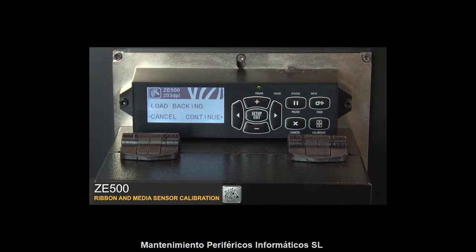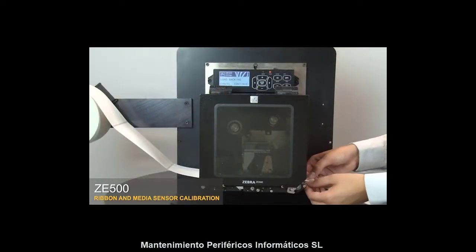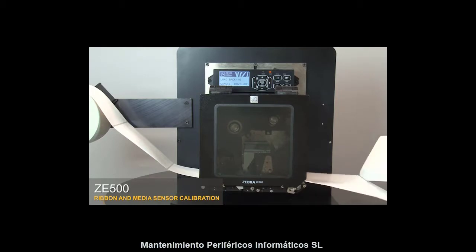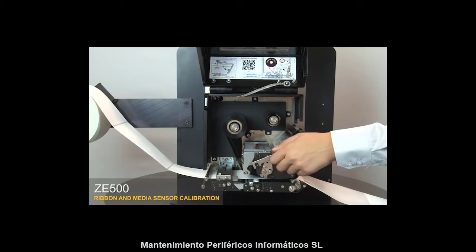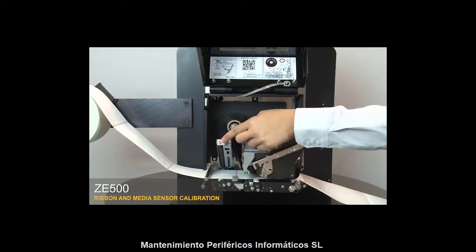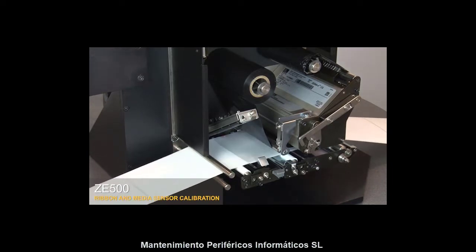The control panel will show 'Load Backing.' Remove the labels from about 8 inches of the liner. Open the media door, then open the print head and the pinch assembly. Pull the media back into the print engine so that only the liner is between the media sensors.